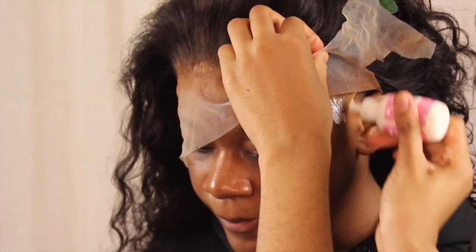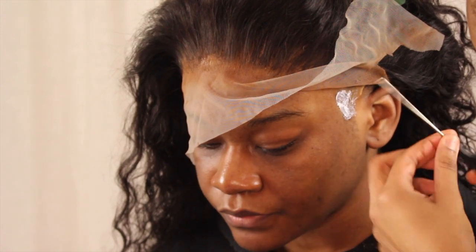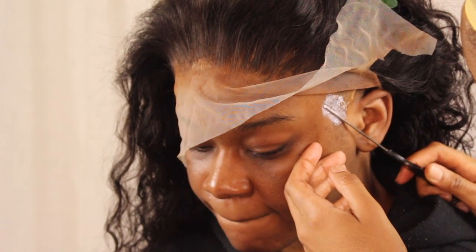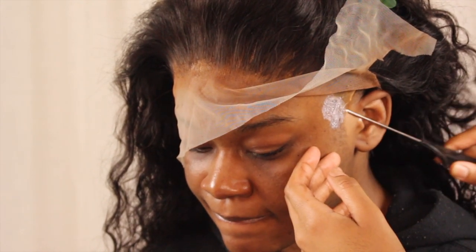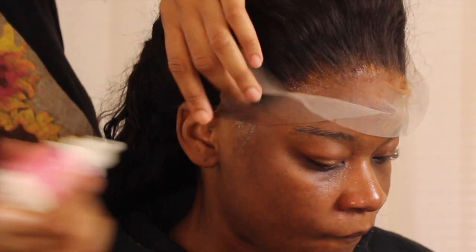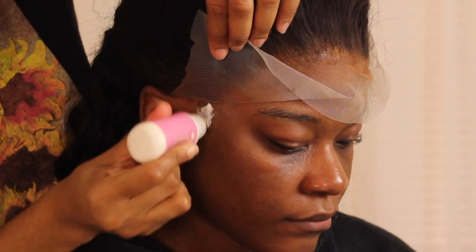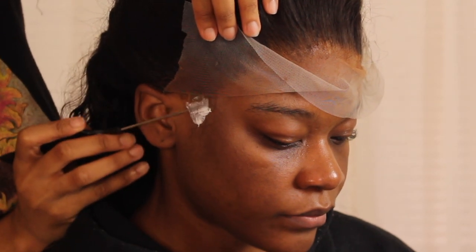Sometimes ear tabs are very tricky and just don't lay down as easily as the rest of the wig. So I'm getting up under there and adding one more layer of glue to the specific area where I need the wig to lay down. I blend it out with the tail of my rat tail comb, then do the same to the other side. By the time I finished applying extra glue to this side, the other side was clear and I went ahead and laid that down.